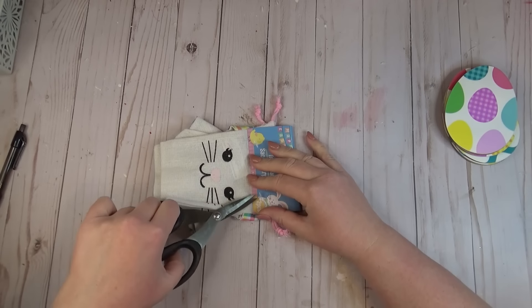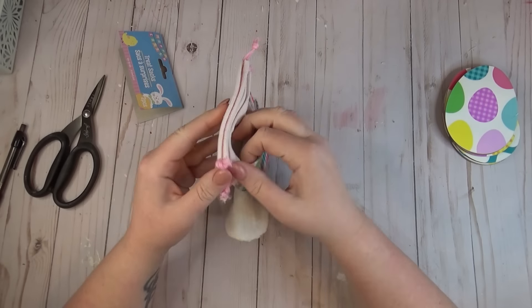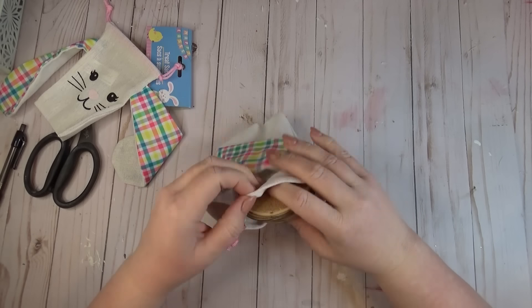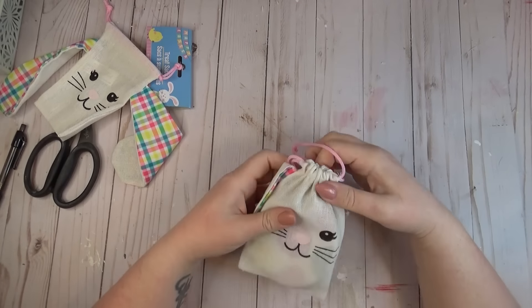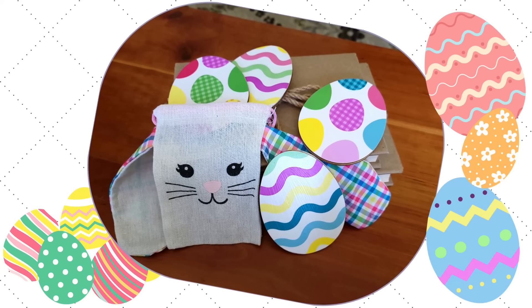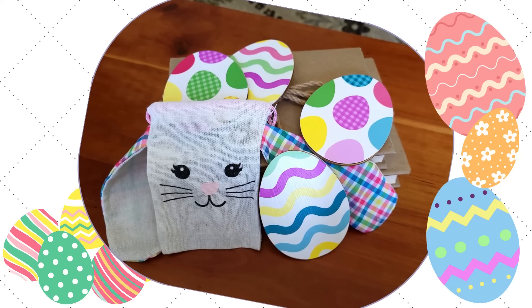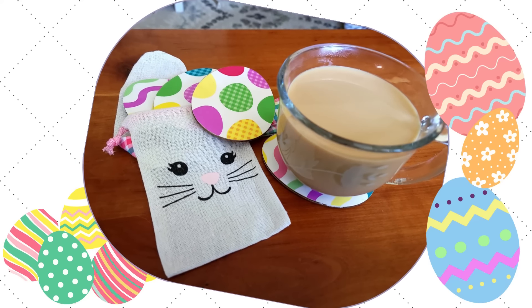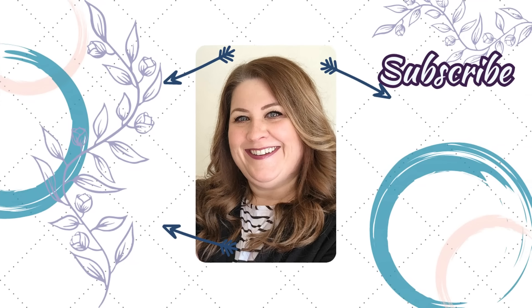I also wanted to show you that these treat bags from the Dollar Tree — the really cute bunny ones with the floppy ears — are the perfect size to store your coasters in. I was able to fit all four of mine in with no problem, so this is a great storage idea or you could use it to give as a gift to someone else. Thanks for coming to hang out and craft with me today! Let me know in the comments if you've already started decorating for spring. I left some videos on the screen that I think you might like — I hope you have a great week and I'll talk to you in the next one!